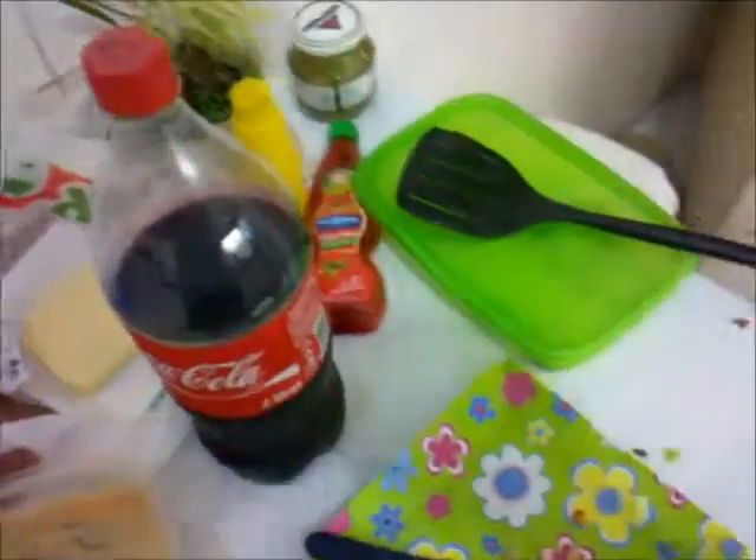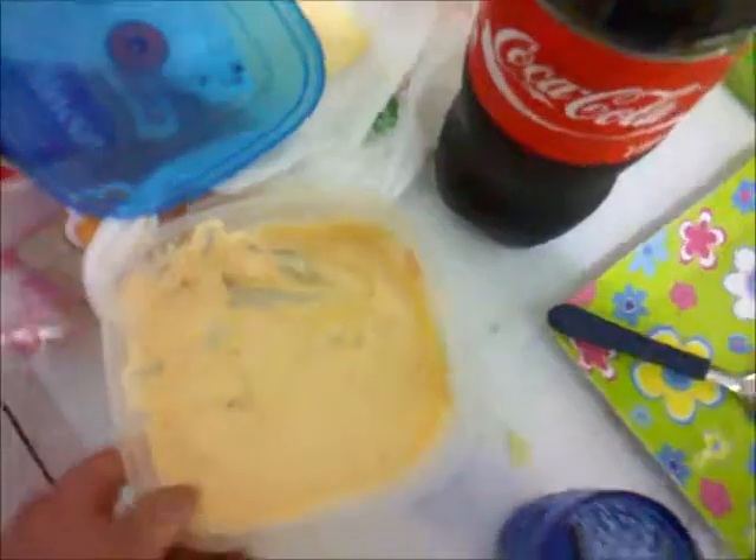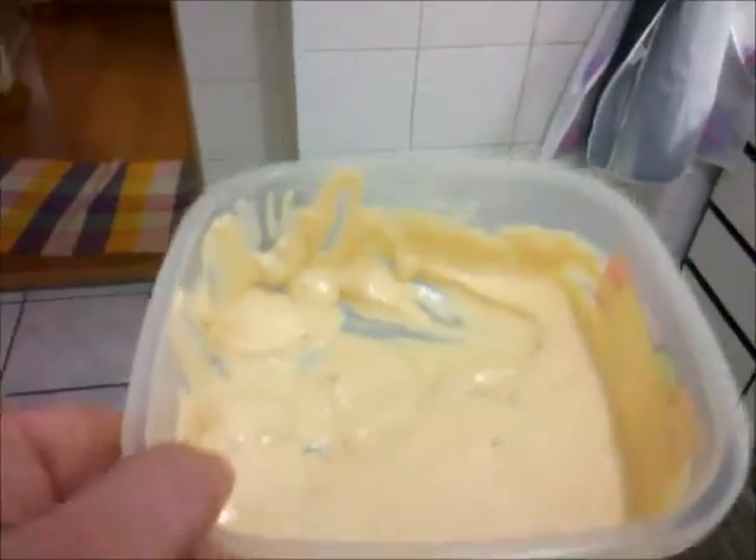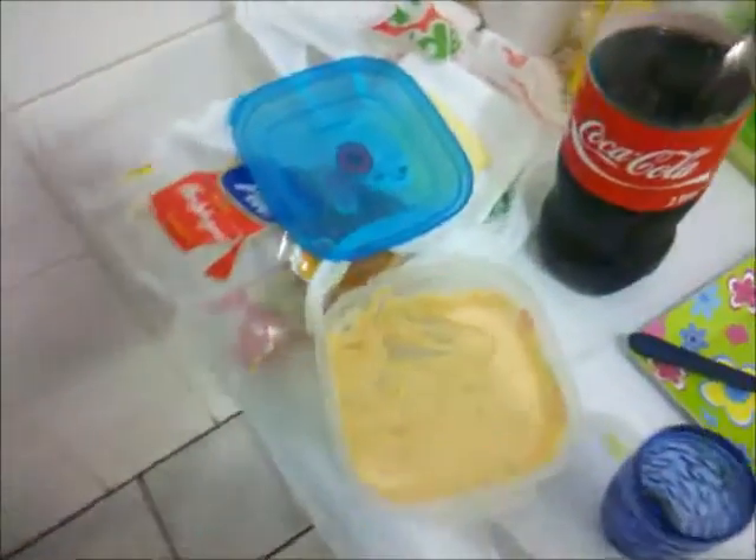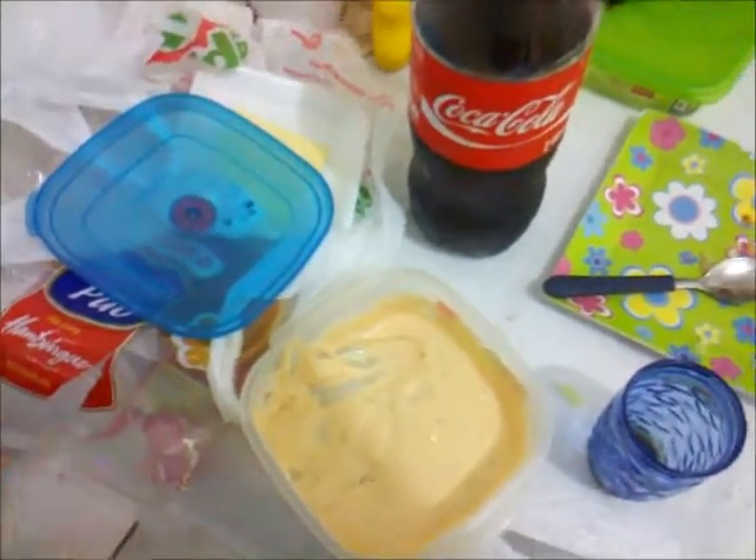O Big Mac tem um molho especial. Tá aqui — esse aqui é o molho especial. Como é que é feito esse molho especial? Ele vai maionese e aquele molho de salada french.